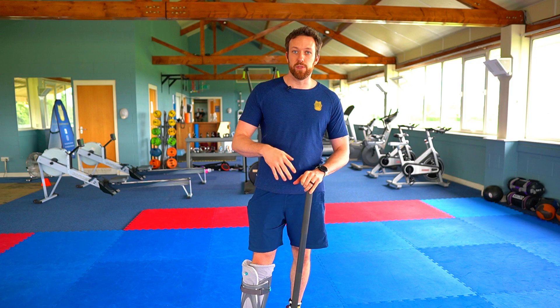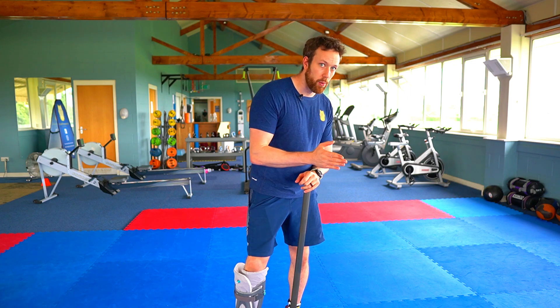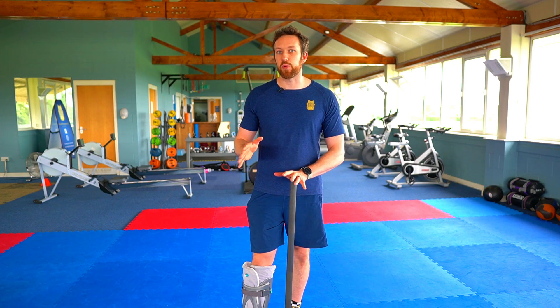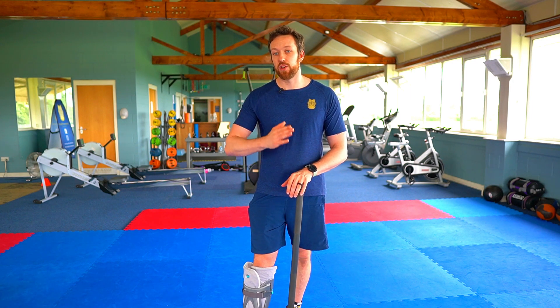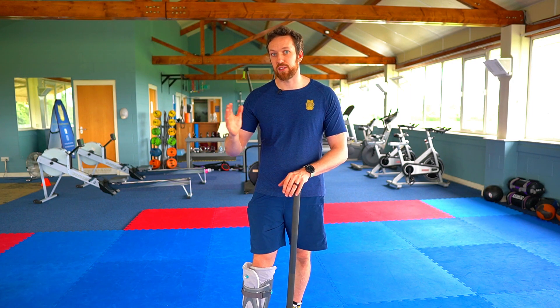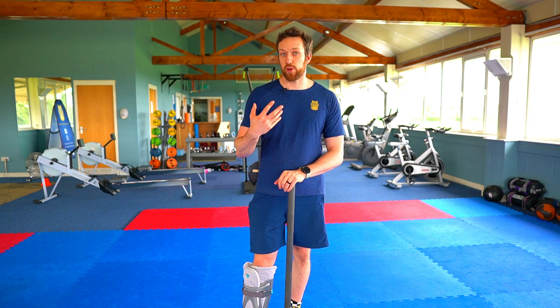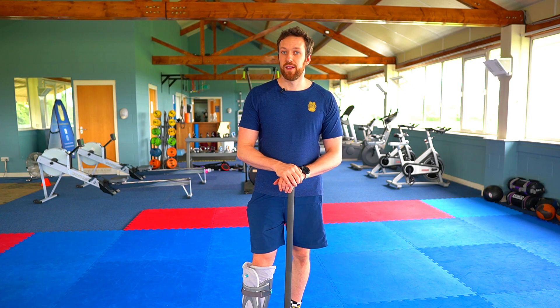Keep doing these movements weekly — at least 10 reps each per wrist. Even if it's just one wrist that hurts, do it on both. Ideally give it at least six weeks: 10 reps per set, once a week, every week for six weeks. Hopefully your wrist strength will increase, your grip strength will increase, and your pain will decrease. I'll see you again soon.